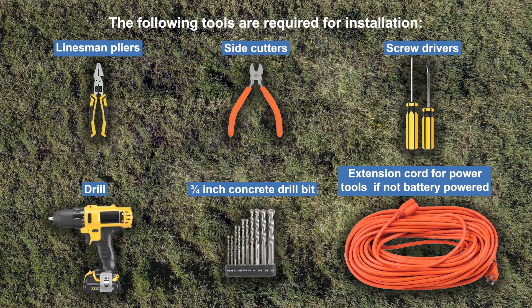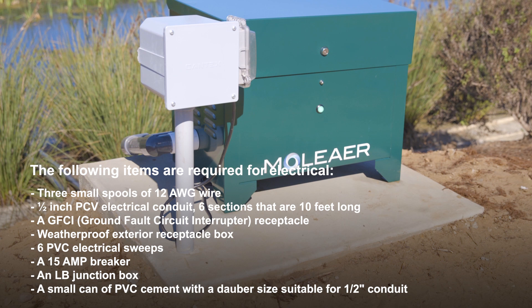The following tools are required for installation. The following items are required for electrical.